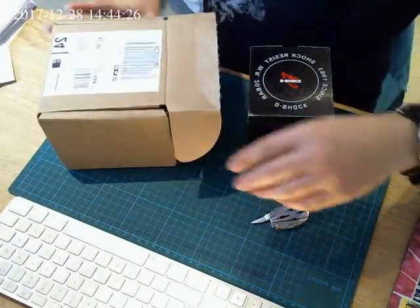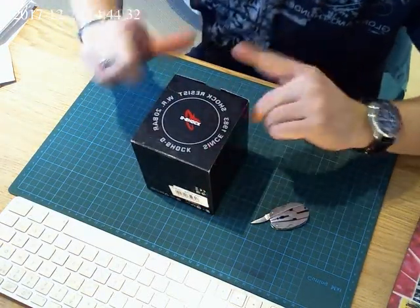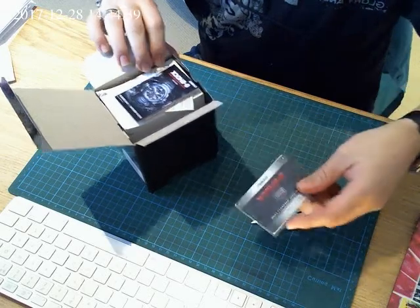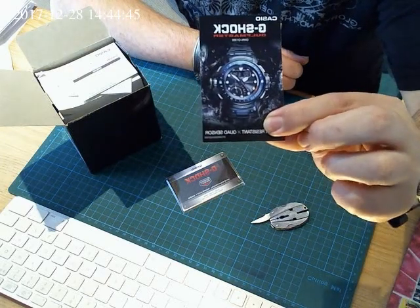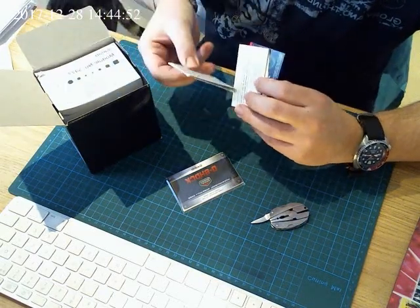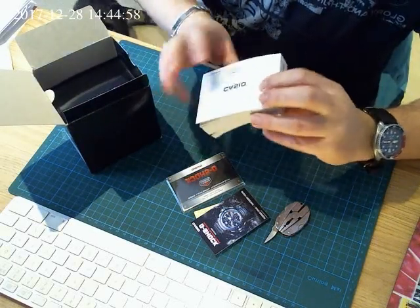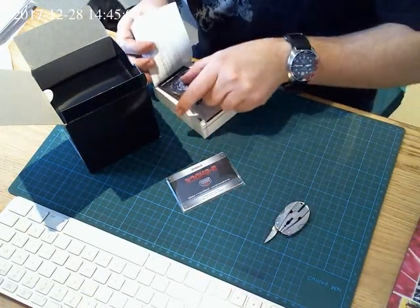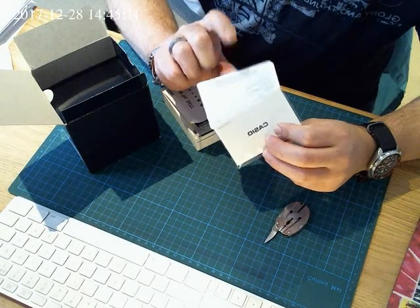We'll sure let them know. Now, classic. Warranty card. And that's the baby. On the picture it looks really good. All the usual stuff. That's a little bit mint. Manual. Let's put everything inside. Let's fill this in later, because it's not been filled in, so I need to fill it in.